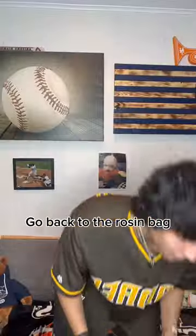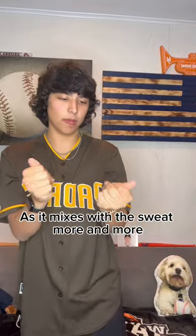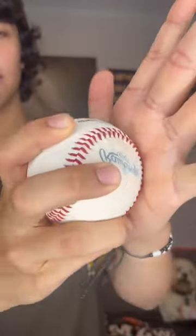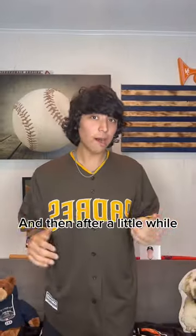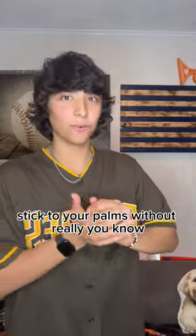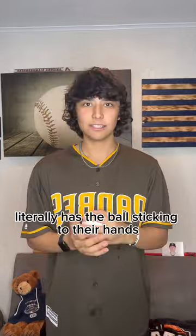Now my hands are just a little bit sweaty. Go back to the rosin bag, and as it mixes with the sweat, more and more my hands get stickier and stickier. You can hear the tack, and then after a little while your hands get so sticky that the baseball can actually stick to your palms without really holding it at all, which is kind of crazy.